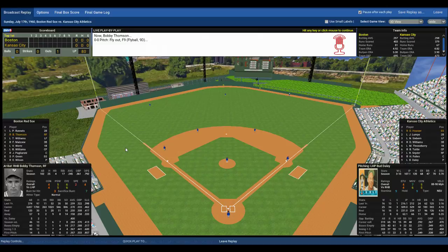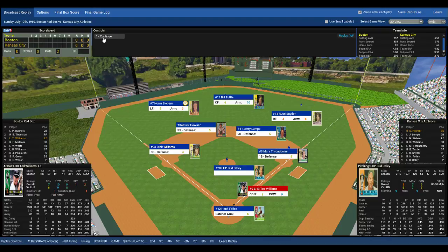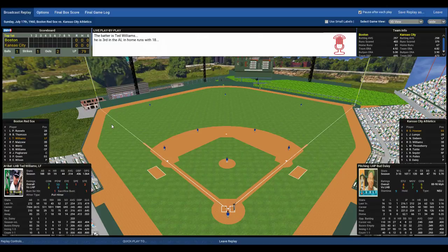Two outs, nobody on, and Teddy Ballgame steps to the plate — also an All-Star, the starting left fielder for the American League. Williams at the plate, Foyles goes through the signs. The windup and the pitch to Williams. Williams sends that ball down the left field line, and making a diving catch — unbelievable — Siebert! Two diving catches by the Athletics outfield end the inning.